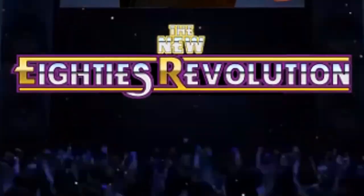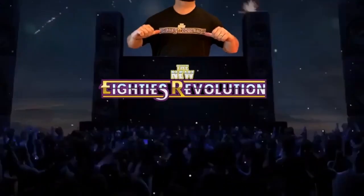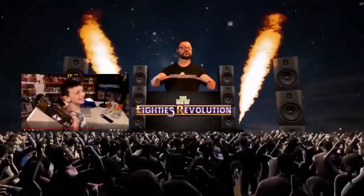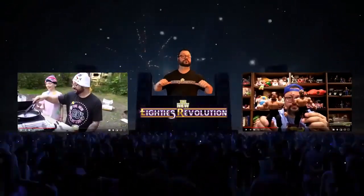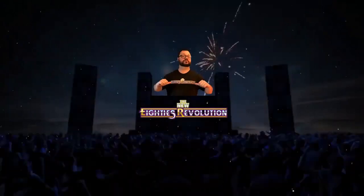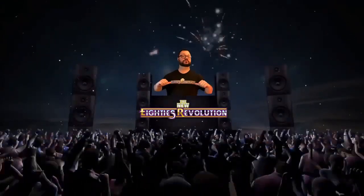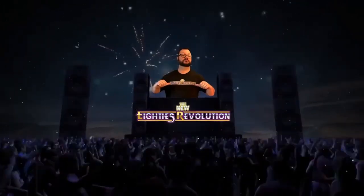It's the New 80s Revolution with Jason Nup — a one-and-all show full of fun where anything can and does happen. Pickups, fan mail, toy reviews, camping with the New 80s Revolution Jr., whatever the heck else doesn't fit into a specific category — Jason covers it right here, folks. And now, the host of the New 80s Revolution, Jason Nup.